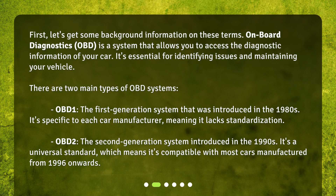OBD-1 is the first generation system that was introduced in the 1980s. It's specific to each car manufacturer, meaning it lacks standardization. OBD-2 is the second generation system introduced in the 1990s. It's a universal standard, which means it's compatible with most cars manufactured from 1996 onwards.